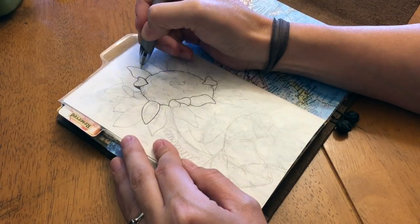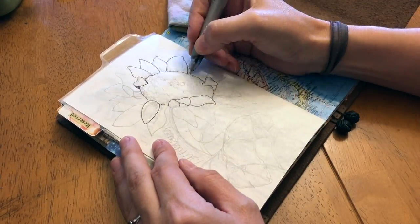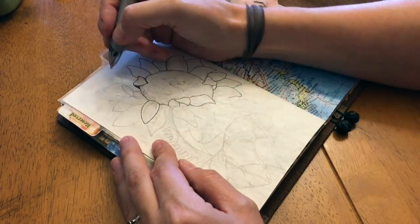Hello, everyone. My name is Bree, and welcome to Documented Journey, and welcome to week three of Inktober.